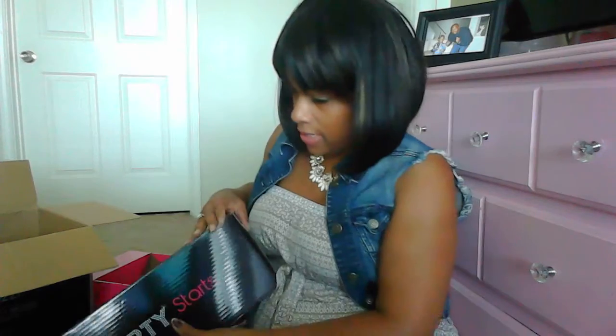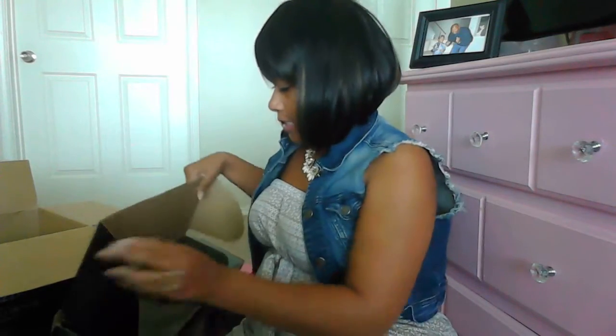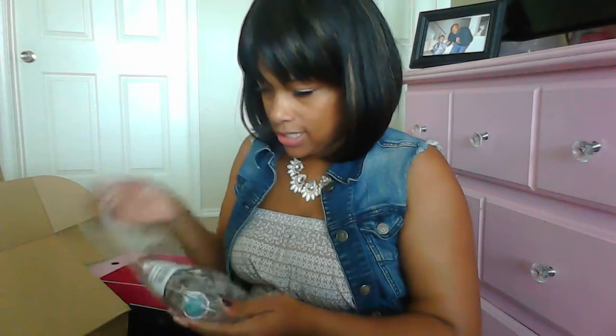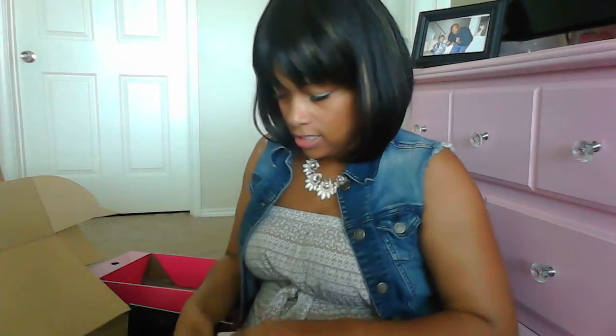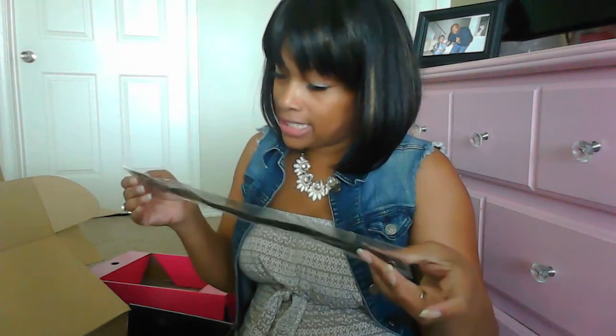I'm so sorry YouTube family — the sun's going in and out so the lighting might be a little off, but y'all still get to see the goodness. Y'all know how hard it's been for me not to start wearing these pieces — I've been meaning to do this video for a while but you know I'm a mama, I got football practice and football games. So here we are — this is nice, looks nice.